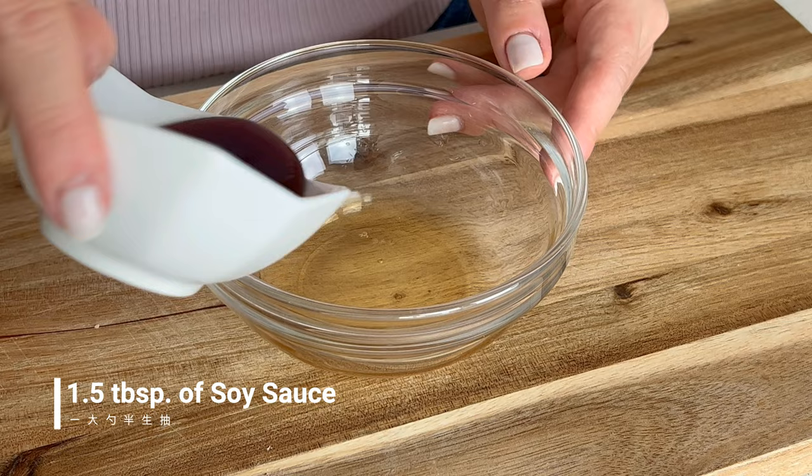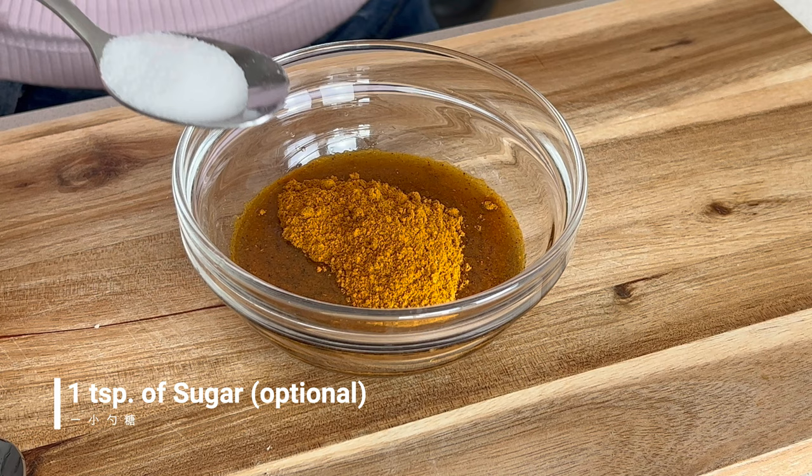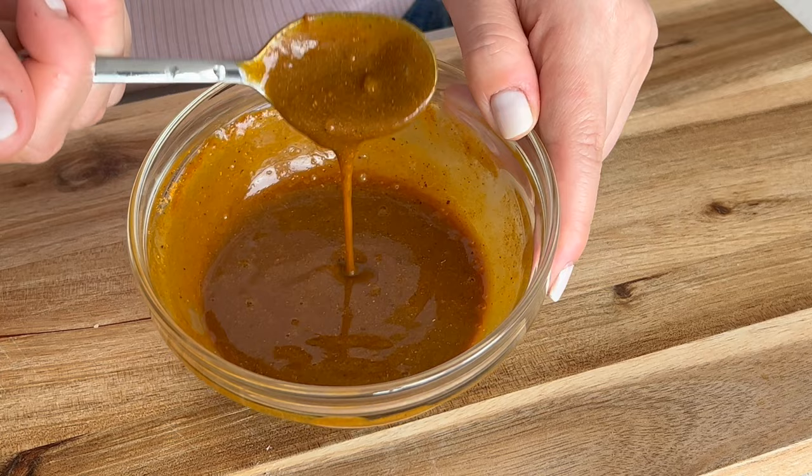For the stir fry sauce, add one tablespoon of cooking wine, one and a half tablespoons of soy sauce, one tablespoon of oyster sauce, and two tablespoons of curry powder. I also added one teaspoon of sugar — this is optional but totally recommended. Mix everything together and set it aside. Now we will beat two eggs and set those aside as well.